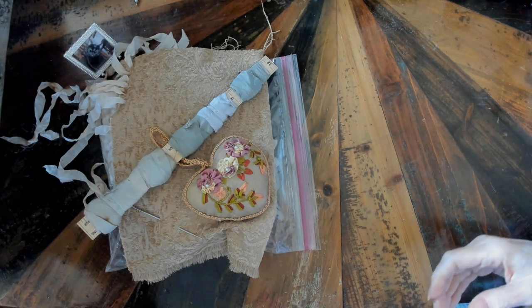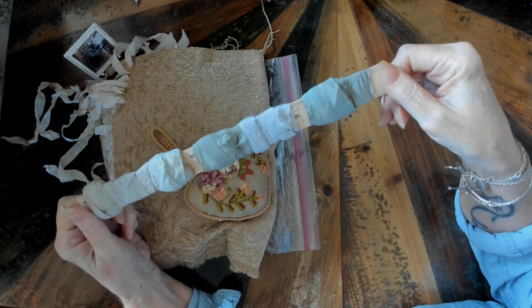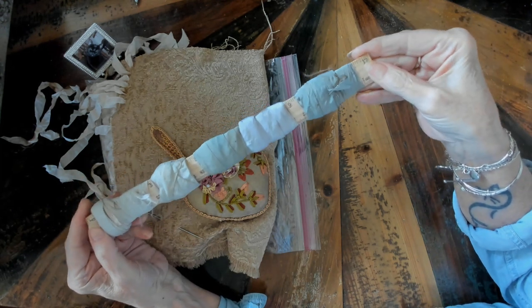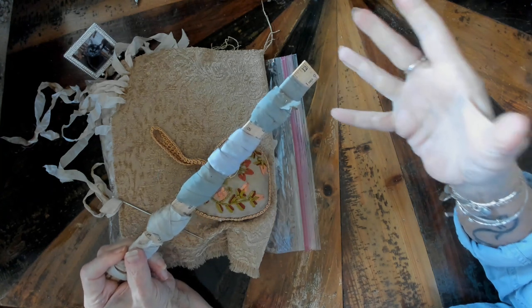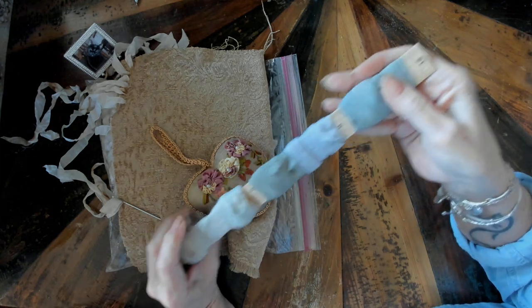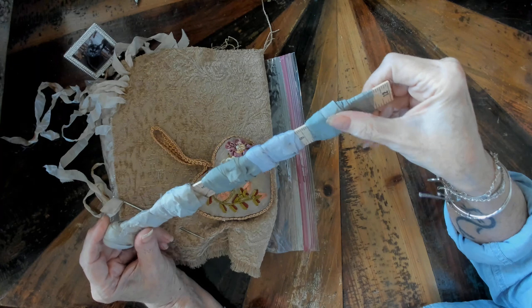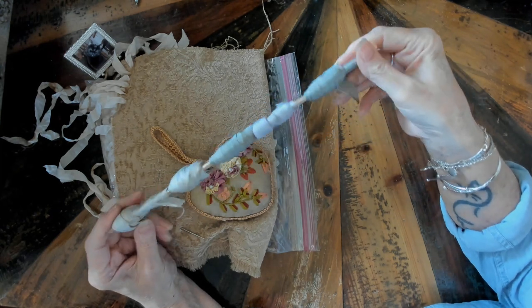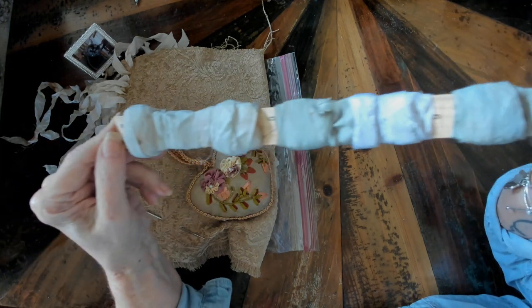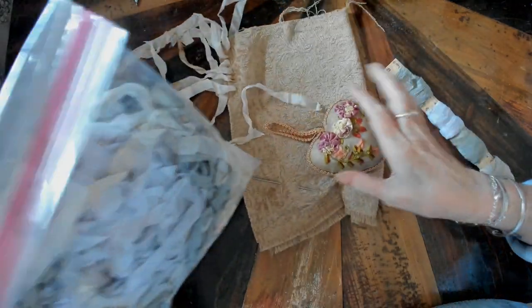This is how I store my seam binding. I got this idea from Ooh La La on YouTube — she did a video on how to store your ribbons. I got a whole box of about 150 rulers and I put all my laces and ribbons this way, then put them in a container and stand them up. I really like it for the seam binding because it keeps it flat. These are all the different seam bindings that I dyed — I still have more to wrap on rulers.